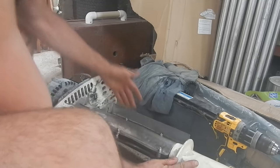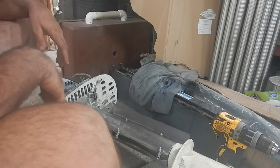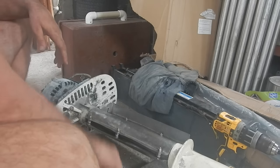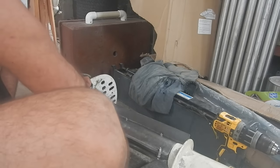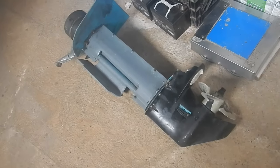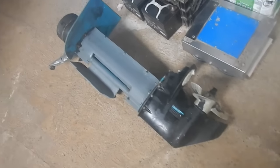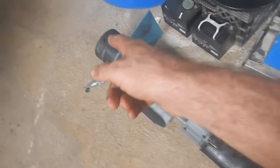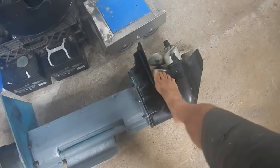I probably should have put some grease in there — I'll just put a bit of oil in there and let it drip down. I got the old motor off. The thing I noticed is that this motor is way heavier — the motor end is about the same, but down below all this extra stuff is so much heavier than the old one.